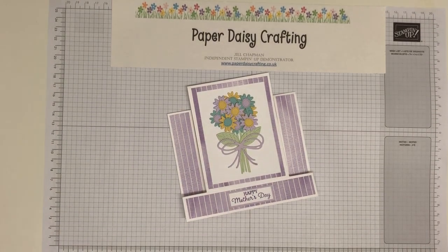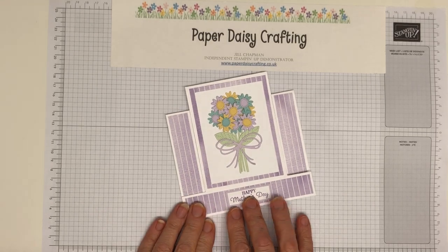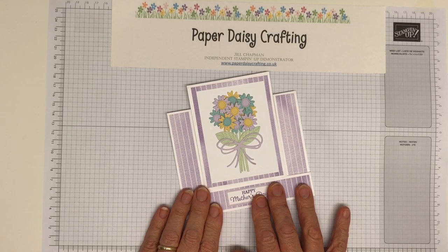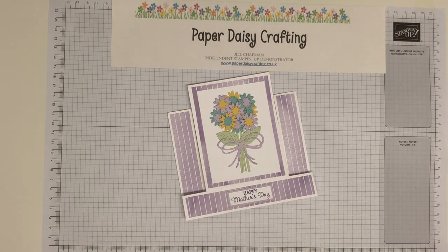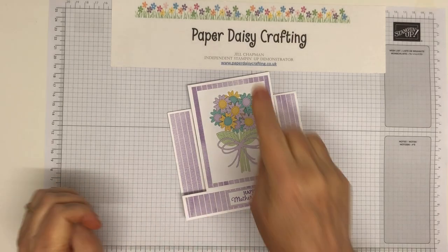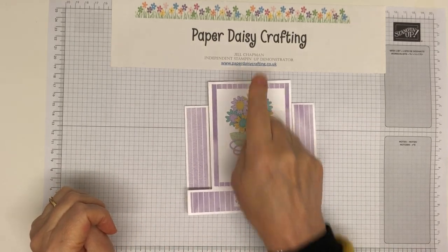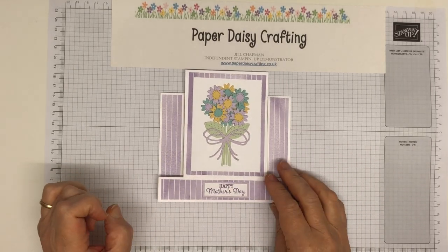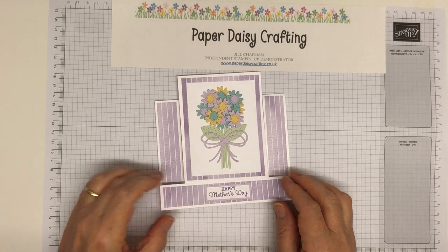Hello, this is Jill from Paper Daisy Crafting. Thank you for joining me again today. I'm an independent Stampin' Up! demonstrator here in the UK and we've got a new project for you today. Everything that I use today is in our catalogue at the moment — it's current product and you could order it via my shop. If you go to my blog, paperdaisycrafting.co.uk, there's a link at the top that says 'shop online.'